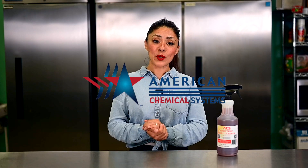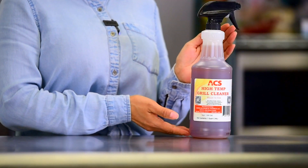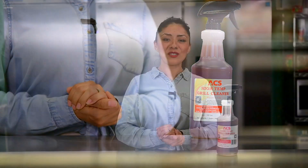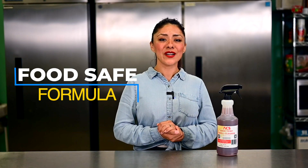High Temperature Grill Cleaner, brought to you by American Chemical Systems. High Temperature Grill Cleaner is an amazing ready-to-use formula that is most effective when used on a hot surface at temperatures from 325 to 475 degrees Fahrenheit.